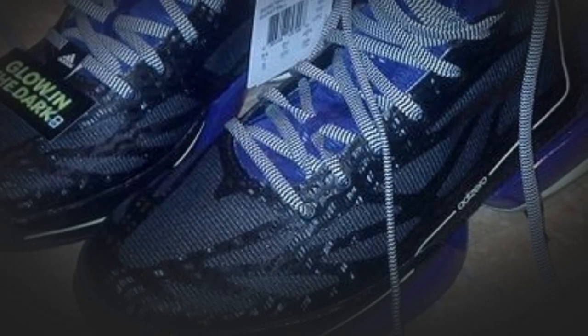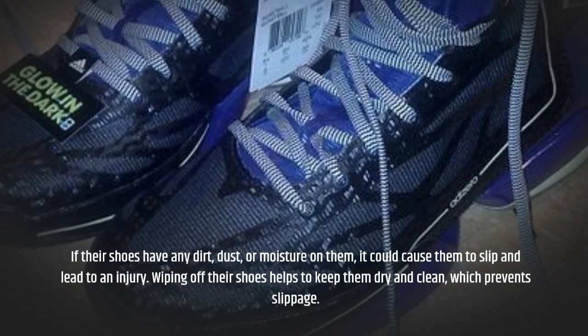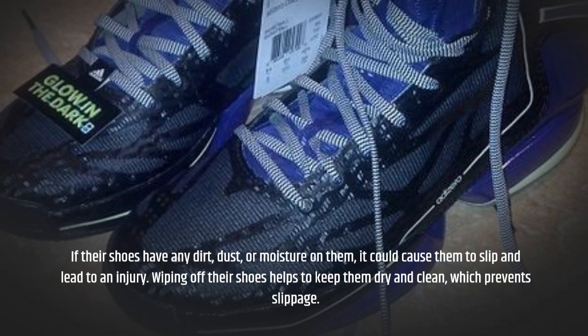If their shoes have any dirt, dust, or moisture on them, it could cause them to slip and lead to an injury. Wiping off their shoes helps to keep them dry and clean, which prevents slippage.